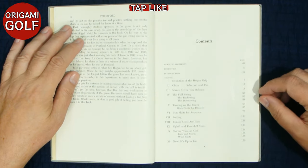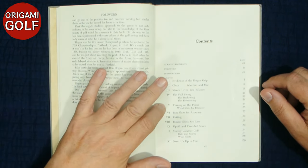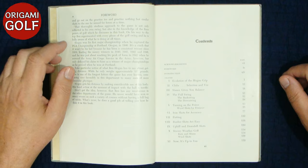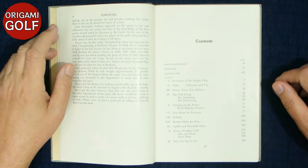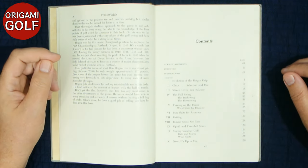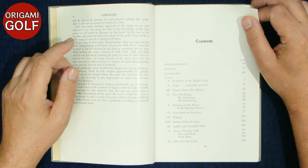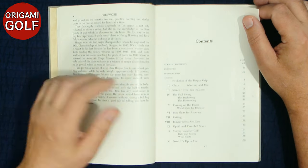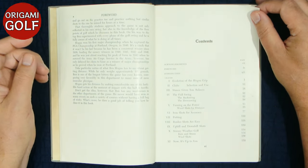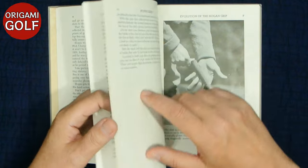There are some similarities, but the main thing that will jump out is Section 4 on the full swing. This is basically his entire book Five Lessons condensed into one chapter. Here he only dedicates about 20 pages to the full swing. Everything else is about putting, bunker shots, stormy weather, power — a lot of things you may or may not be interested in. But there are a couple of chapters here, particularly the one on his stance and on his grip, that really jump out with some great information that carries over no matter which version of the Hogan swing you're interested in.